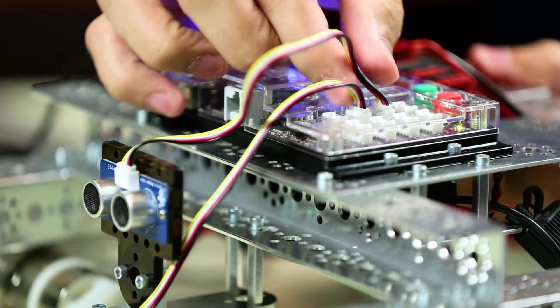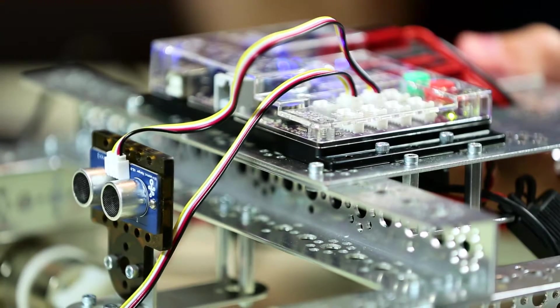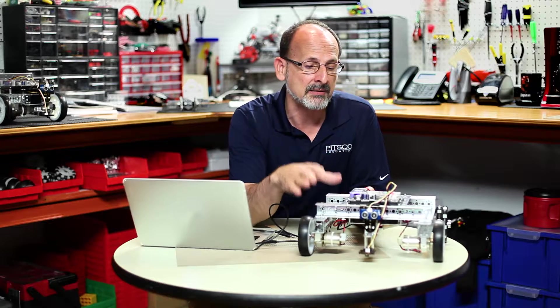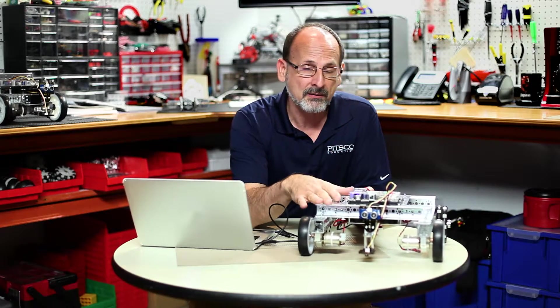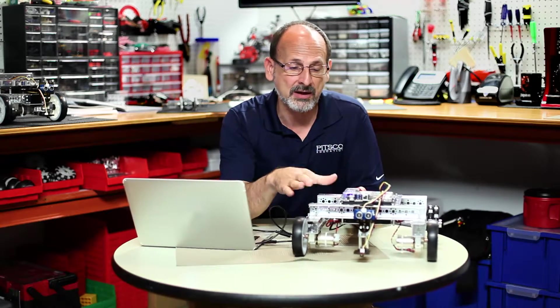If it didn't, remember our troubleshooting tips. We want to make sure to check our connections for our ultrasonic sensor and make sure everything's good there. If we need to, let's go back and redo activity five, where we look at the serial monitor of the ultrasonic sensor and make sure that it's actually reading correctly. Once you've confirmed a good sensor and it's working correctly, try it again if you need to — but hopefully everything worked like it should.